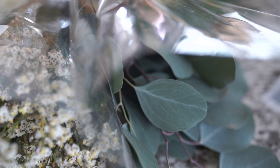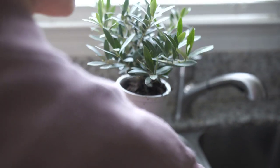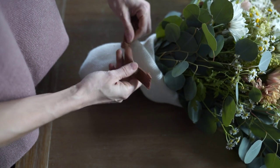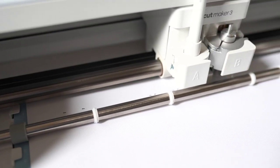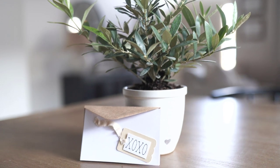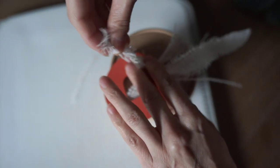Hey everyone, welcome back to my channel. For today's video, I thought I would share some really fun and easy Valentine's ideas with Valentine's being next week — I thought it was the perfect time. A huge thank you to Cricut for sponsoring today's video. I'll also be sharing some really cute projects I made with Cricut, so make sure you stick around. It's going to be a fun video.